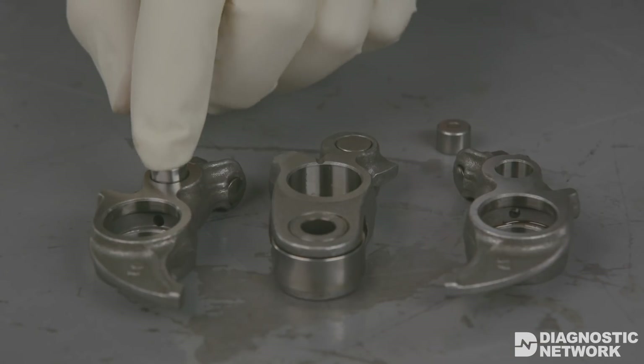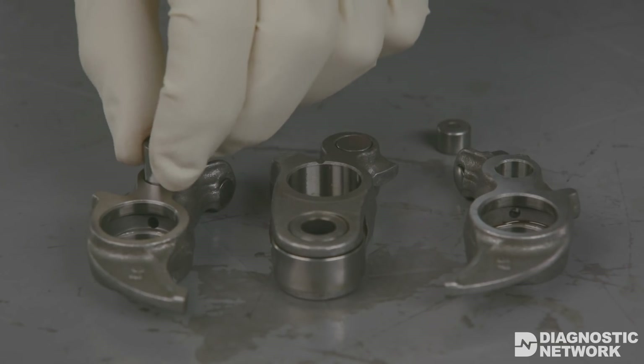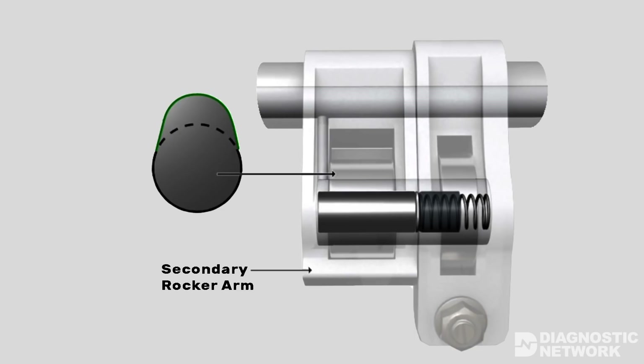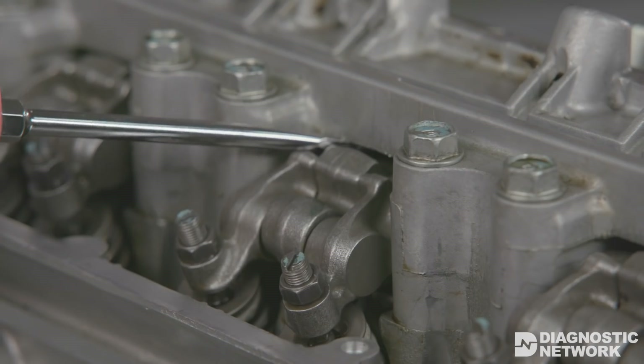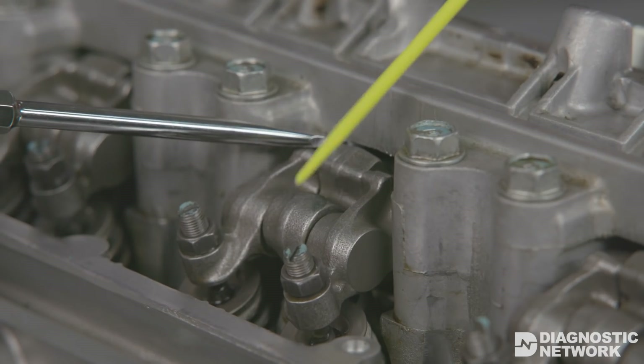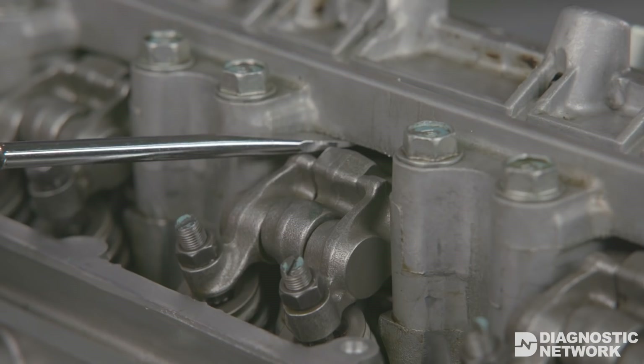Oil pressure locks the rocker arms together, and a return spring returns the piston to the unlocked position. On systems with two rocker arms, the primary rocker arm follows the lowest camshaft lobe and presses on the valve. The second arm follows a camshaft lobe with higher lift and locks to the primary rocker arm when engaged. On some systems, both rocker arms press on a valve and follow the taller camshaft lobe when locked together. These systems use only a single piston, stopper, and return spring.